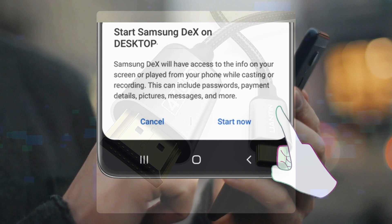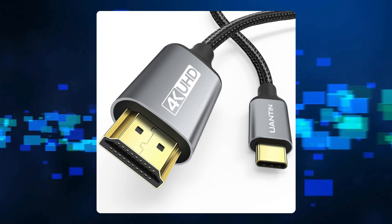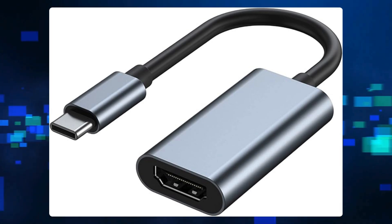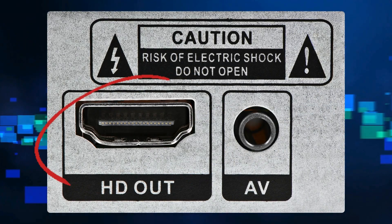Alternative solution: if wireless DeX is unsupported, consider using a wired connection. Connect via HDMI cable — use a USB-C to HDMI adapter or DeX cable to connect your Samsung device to the TV's HDMI port.